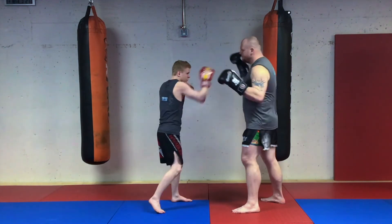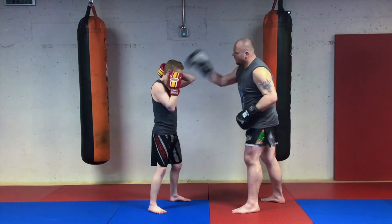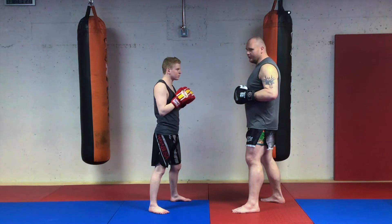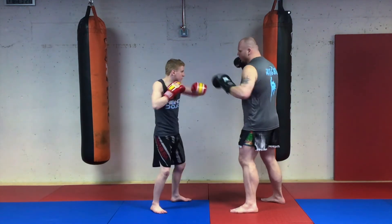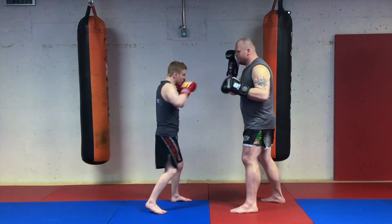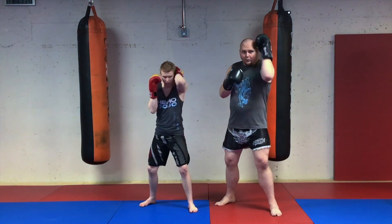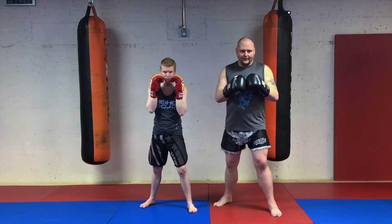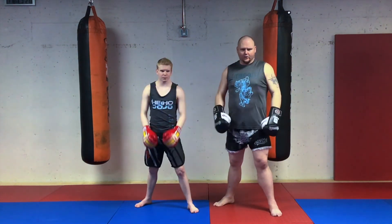Adding the final piece — the cross, which might look familiar from 'touch': cover, boom, cross, boom, cross. In the air: our coach calls 'cover,' we cover, come back, cross, hook, cross. Again — cover, block, cross, hook, cross. There's our combos.